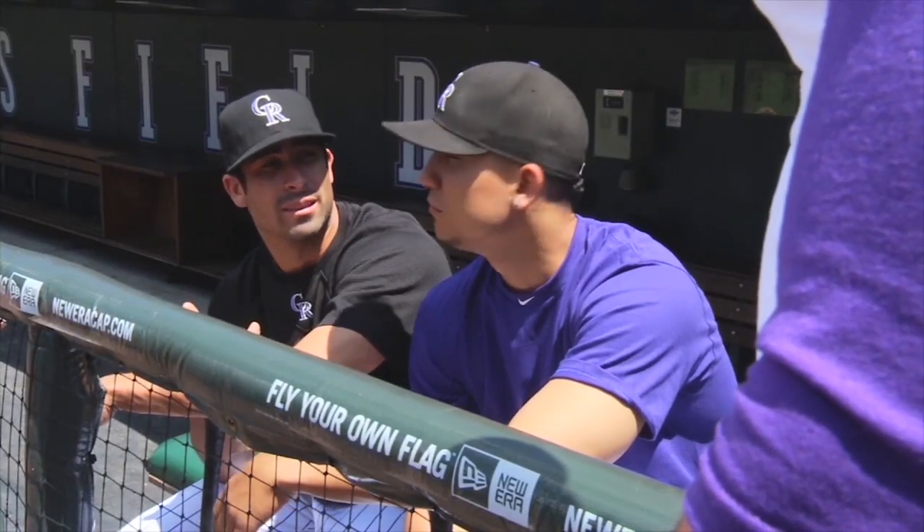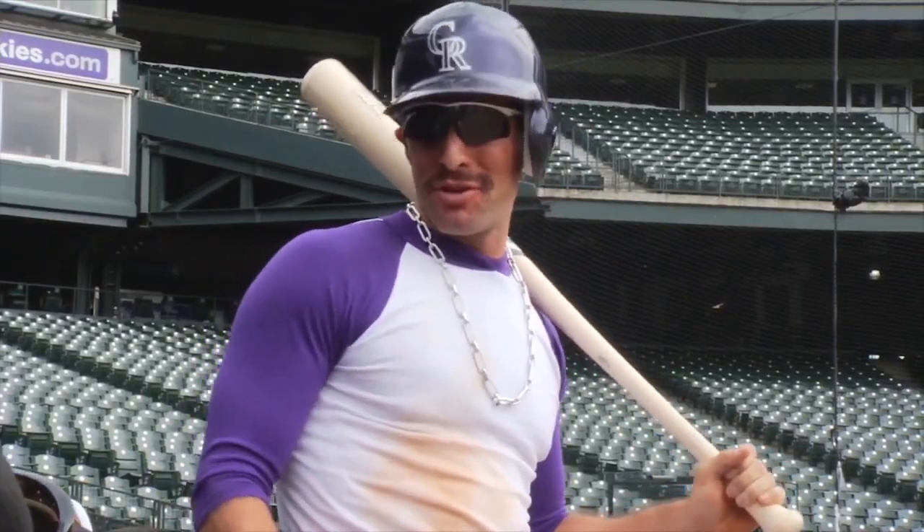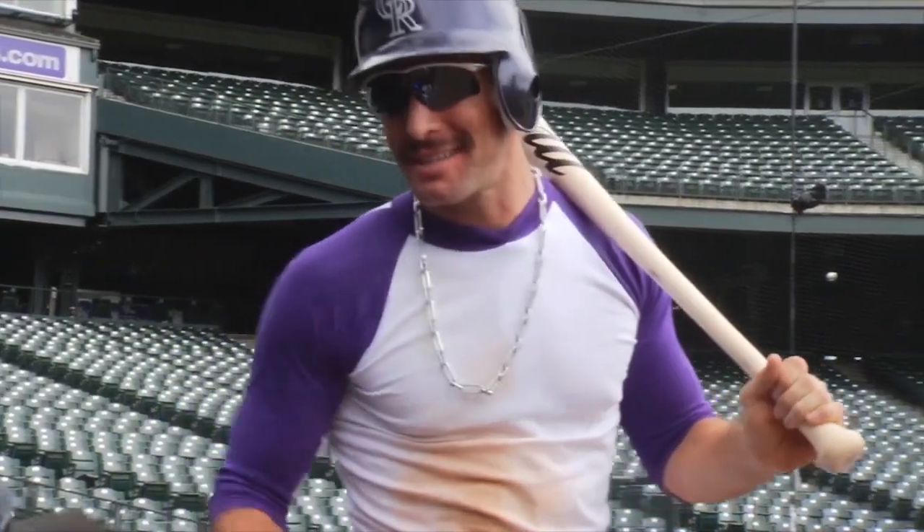Alright? I'm wearing the extra large because that's tight on me. Tell me this is not intimidating. It definitely works for you. But honestly, will it work for us? Of course. It works every time. I put some jerseys in your locker, guy. Alright? Tell me later.